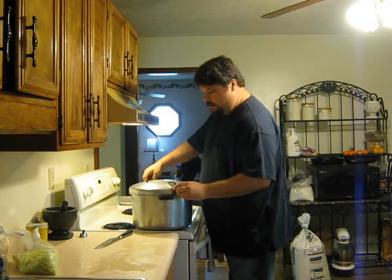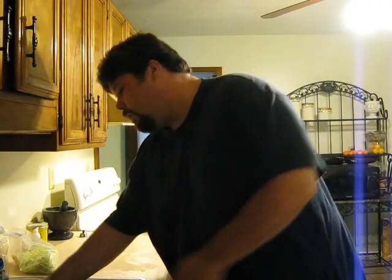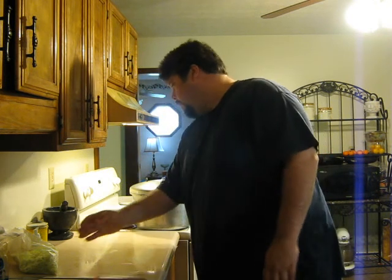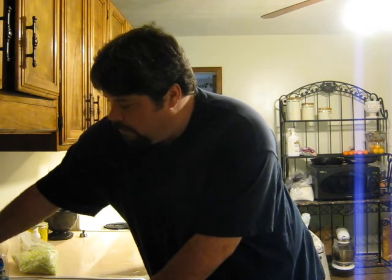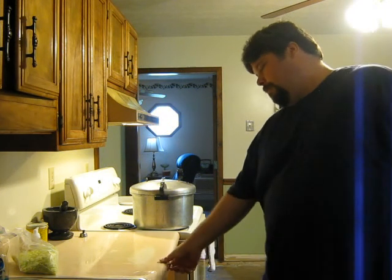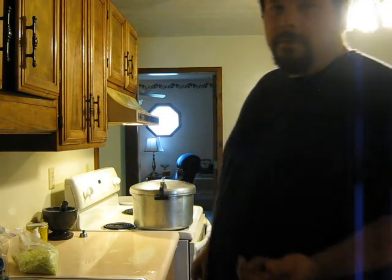Then what I normally do is put the lid on here and tighten it down. I have it on high. When it starts to steam really well, I'll place the weight on it and keep it around 10 pounds pressure. I usually cook it for about an hour. I don't have to cook it that long since I'm not canning it, but I like how it starts to break down the cartilage and the skin — it gets the collagen out of it, which makes the stock really rich with a good, rich mouthfeel. I can that stock up and use it to make gravies and soups and stuff like that.